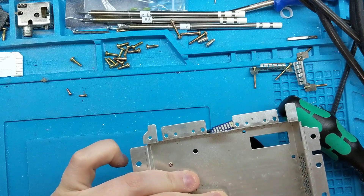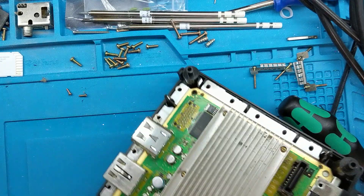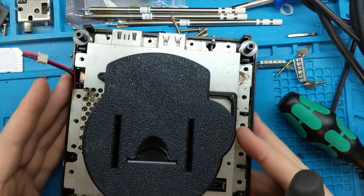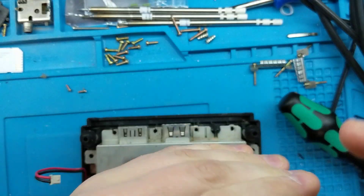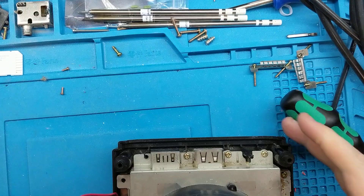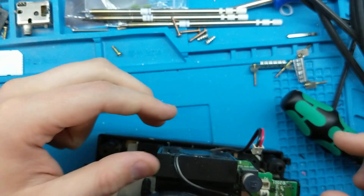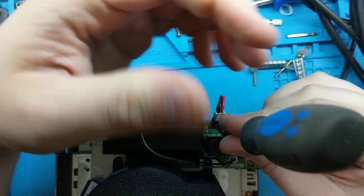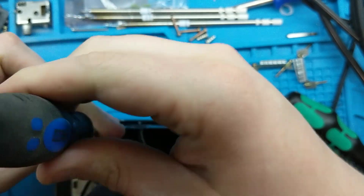Take the bottom of the console and set the completed mount assembly back on top, then start putting it back together. I'm going to pause while I put all those screws back in. Once the screws are back in, put the fan back in place and put the screws back in on either side of the fan. Then hook the power cable back up.